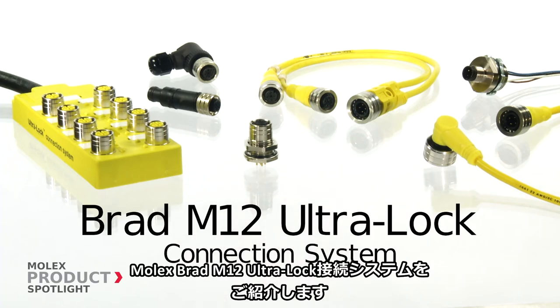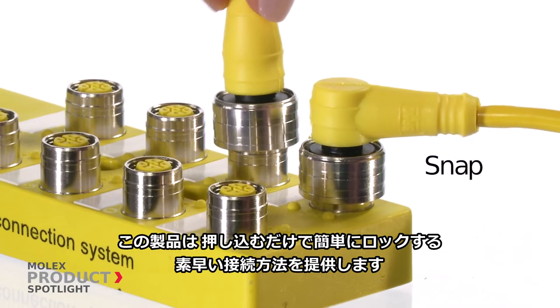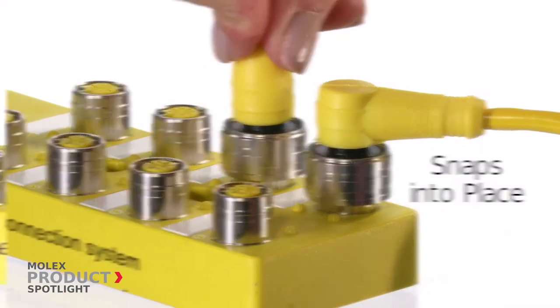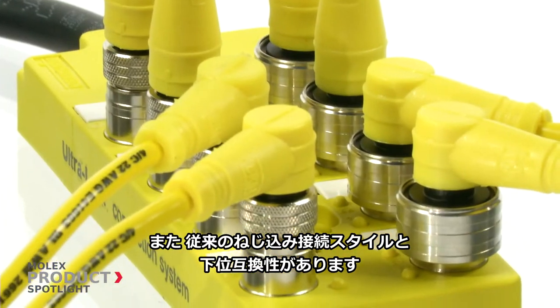The BRAD M12 Ultra-Lock Connection System by Molex, offering the quickest way to connect by simply snapping into place. They are also backwards compatible with traditional threaded connection styles.